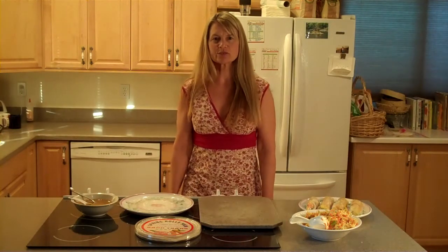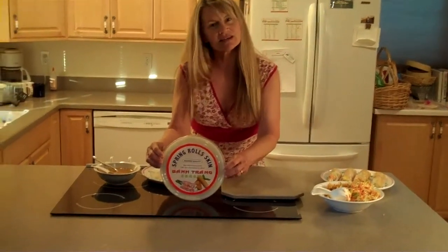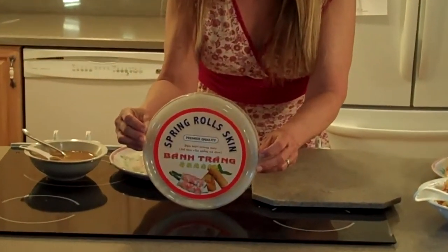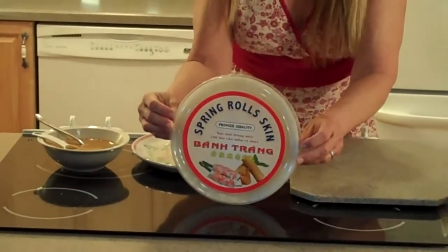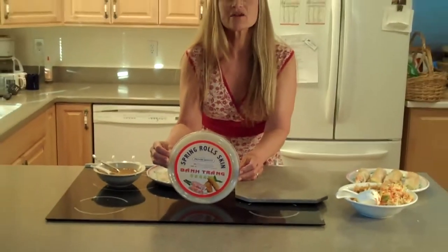What we do to make the spring rolls is we start with the spring roll skins. You can get these at most grocery stores. If your local grocery store doesn't have it, look for an Asian market or an international market.